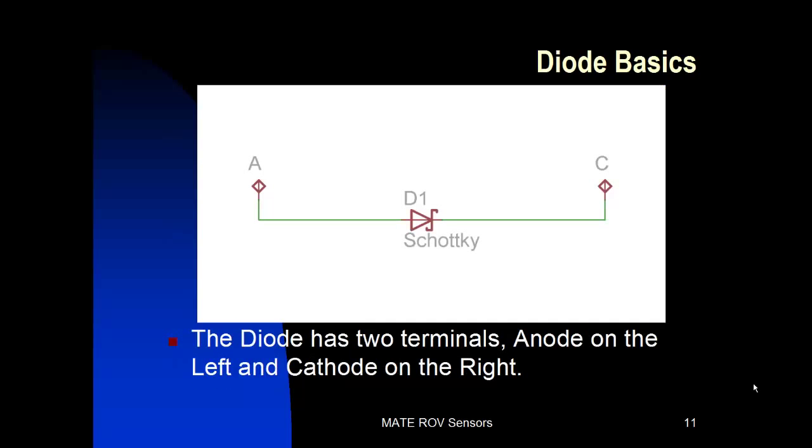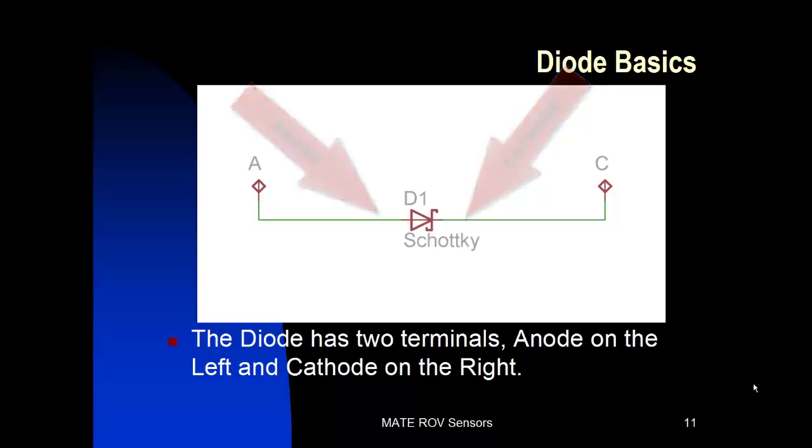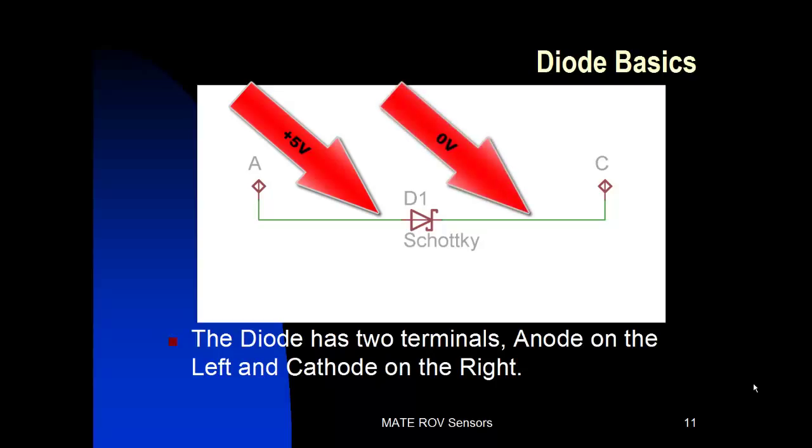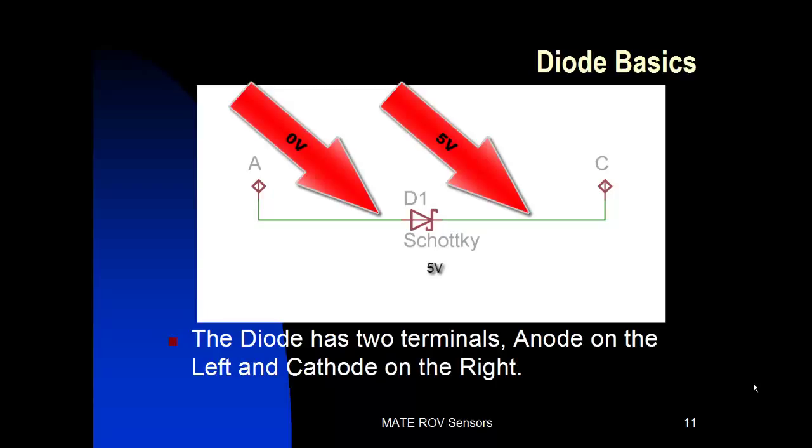Let's talk about some diode basics since we're going to be working with them. We're working with what's called a Schottky diode — these are very fast switching diodes. A diode has two terminals; the symbol is a little triangle with a line. On the left you have what's called the anode, and on the right you have the cathode. You can think of the diode as a one-way switch. If the voltage on the anode side is more positive than the voltage on the cathode side, the diode will conduct and pass current through it. If the voltage on the cathode side is more positive, the diode will not conduct and it looks like an open switch.